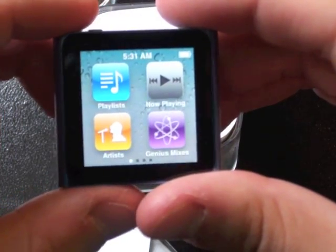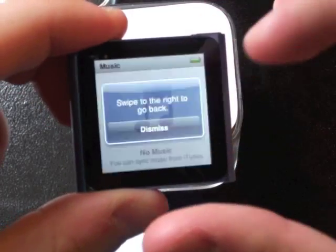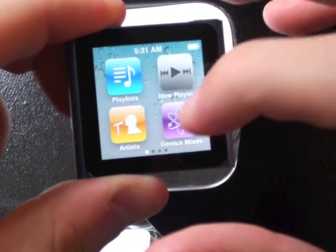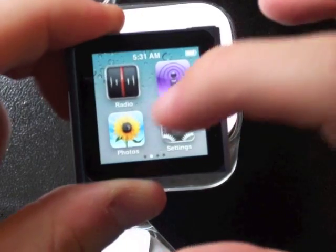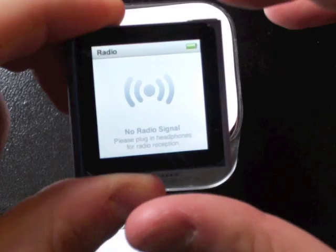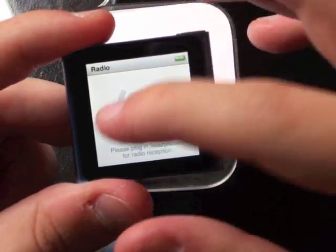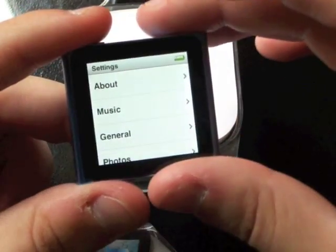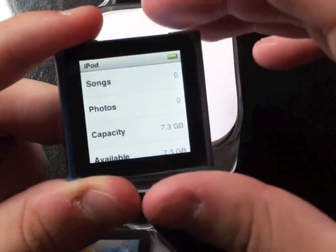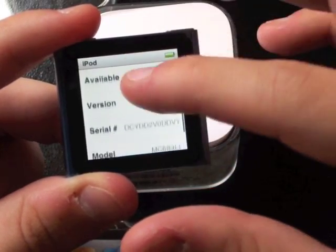It looks like it's at full capacity, so I'm going to play around with it a little bit. No music though — nothing's there. Artists — no artists obviously. Photos — no photos. It looks like you have to plug in headphones for radio reception. I'll do that in a minute. Let's look under Settings and see what we got: About, Music, General, Photos, Pedometer, Reset Settings. Let's go to About — it's your basic About page for an Apple product with capacity and what's available.